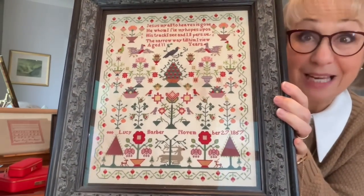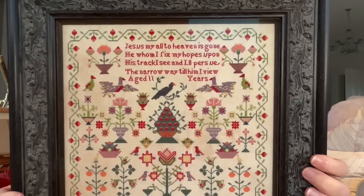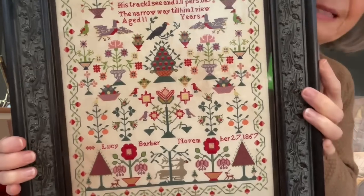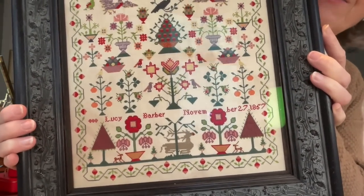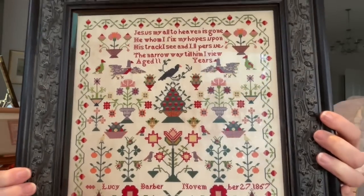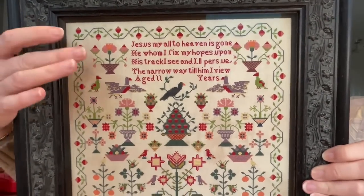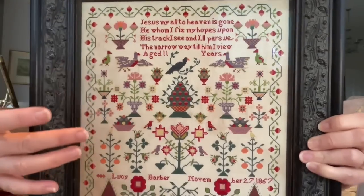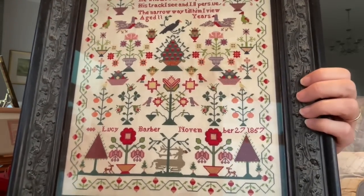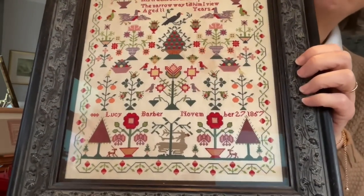Lucy obviously loved the colour red. She used red at every opportunity. There is so much colour and life in this sampler. She was obviously very diligent with her needle because she covered her fabric. There's not really much space to put anything else into this sampler. It's got a beautiful strawberry border. I love the touches of salmon and orange that you get through the sampler. The orange is very mellow and it makes the whole sampler seem wonderful.